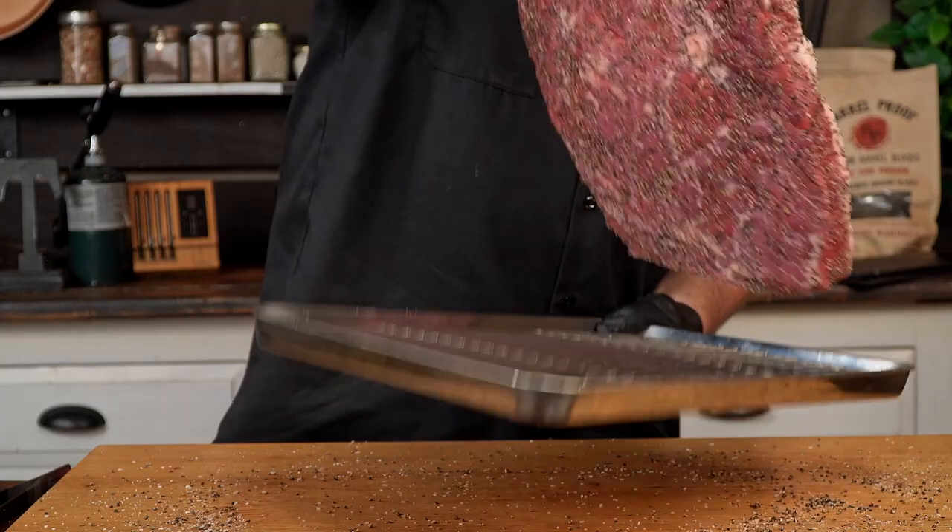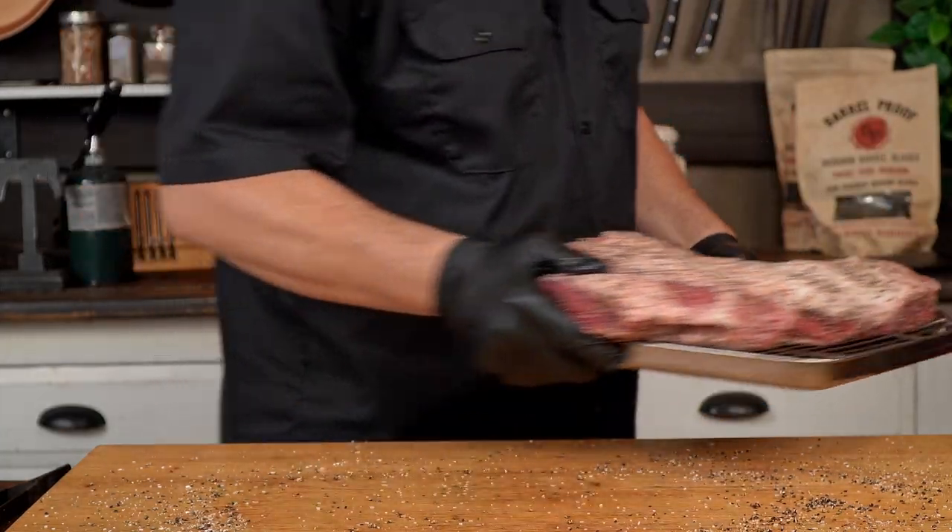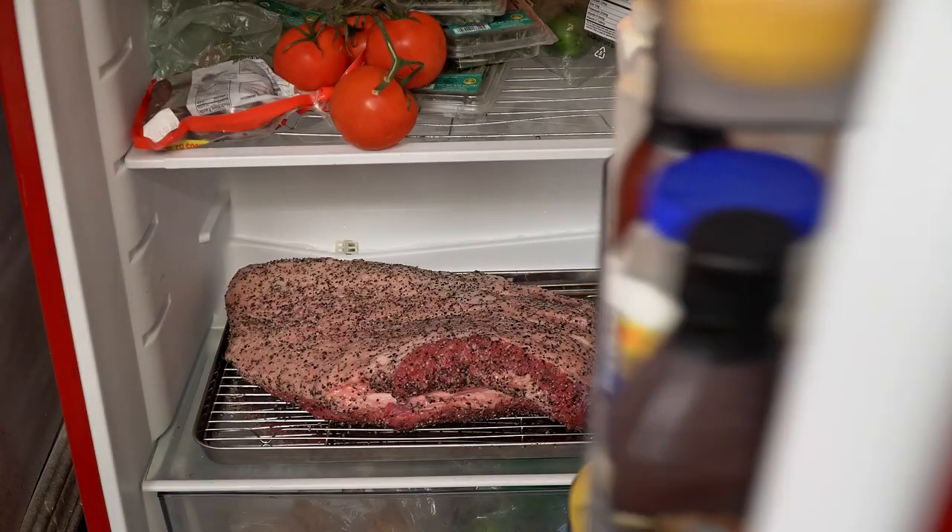We have it all rubbed and ready. Now I will set this baby in the fridge and let it absorb all that rub until tomorrow morning.